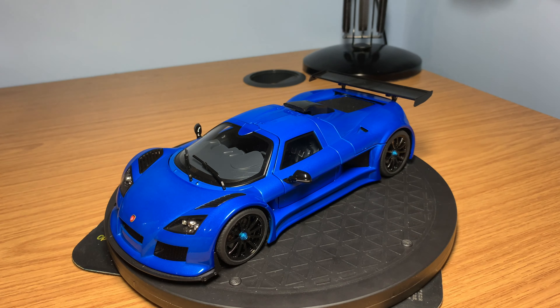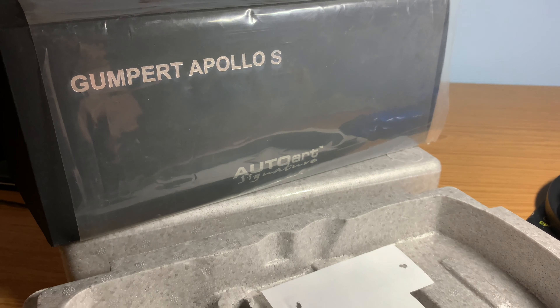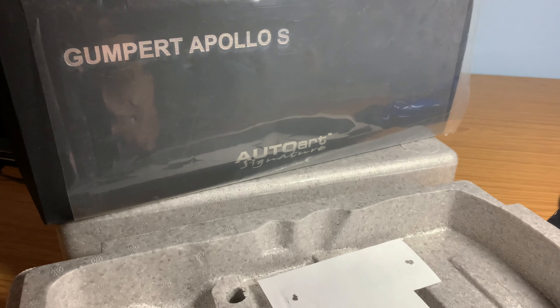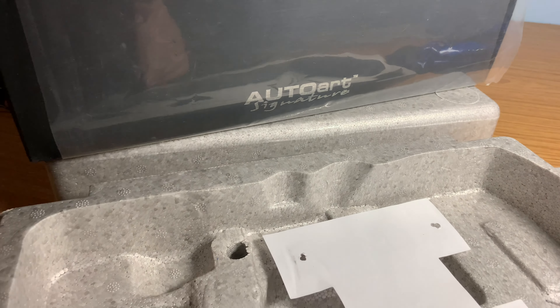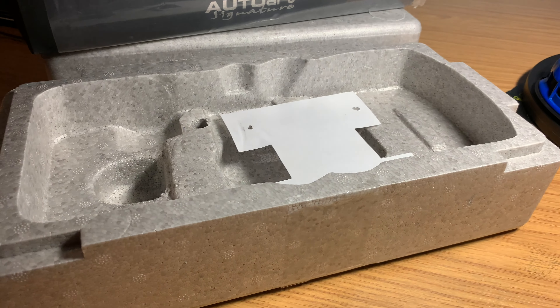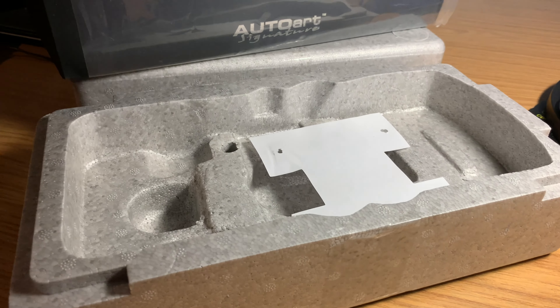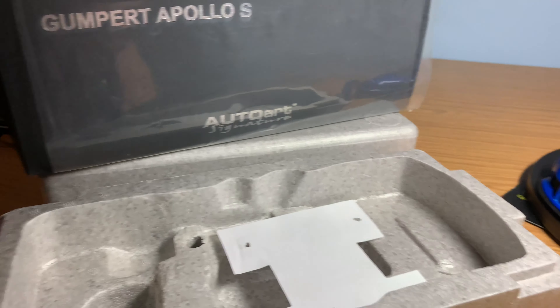This is a 1:18 out-of-production model car and comes in the typical AutoArt Signature box — the Gumpert Apollo S box, a complete black box with the AutoArt Signature logo at the bottom. The model is encased in the polystyrene protection box, which is always pretty standard in most AutoArt models, especially the Signature Series.